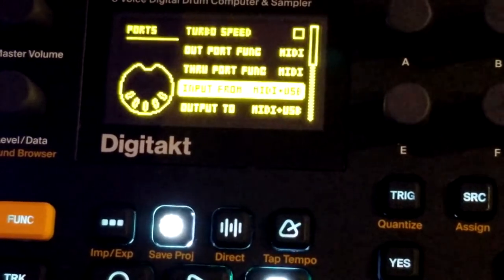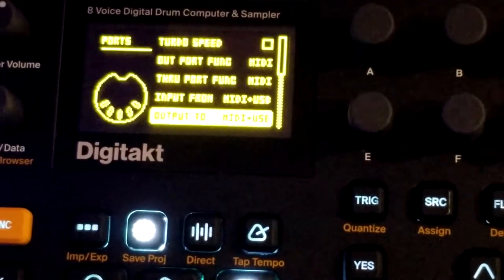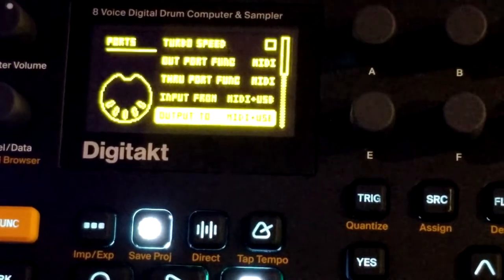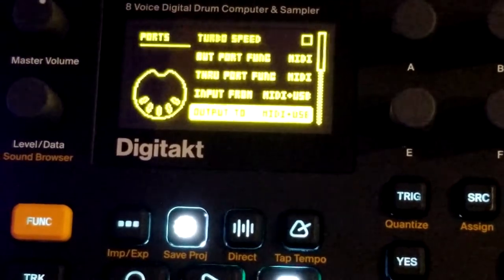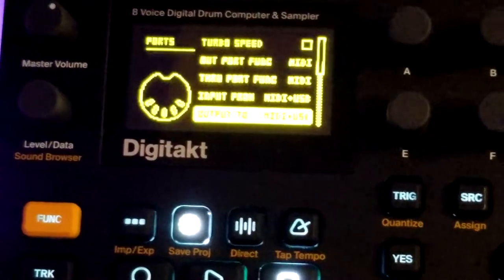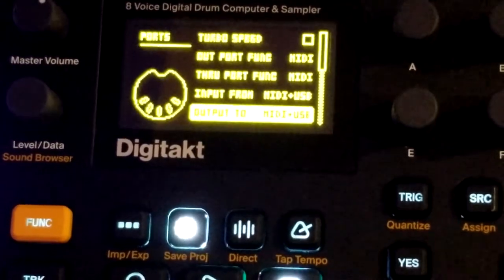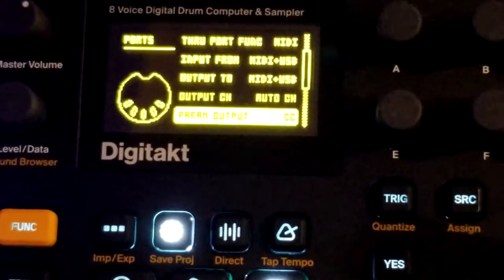One thing I'm going to get into eventually is output to MIDI plus USB. I'd like to use some of the remaining MIDI tracks available on the DigiTact, because I'm doing most of the MIDI control for external hardware through the Digitone, which is freeing up some MIDI tracks on the DigiTact. I'm hoping I can hook up USB to my computer and try using the DigiTact to run some VSTs, but we're not going to get into that tonight.